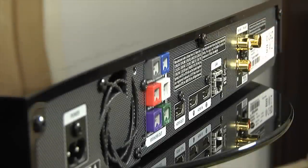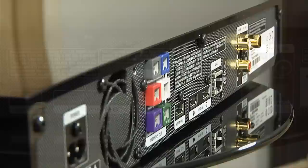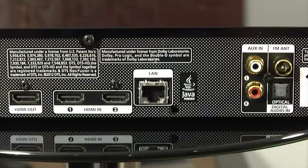At the rear, along with the connections for the speakers and a fan, you will also find two HDMI inputs and an HDMI output with ARC.